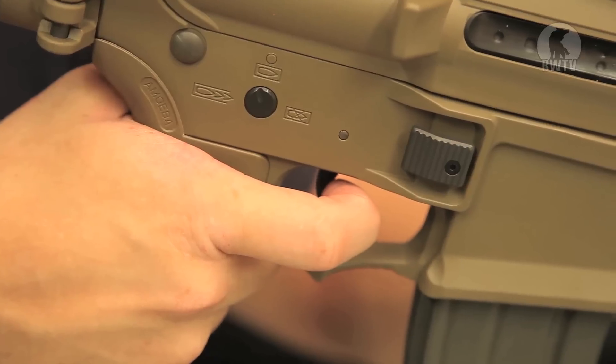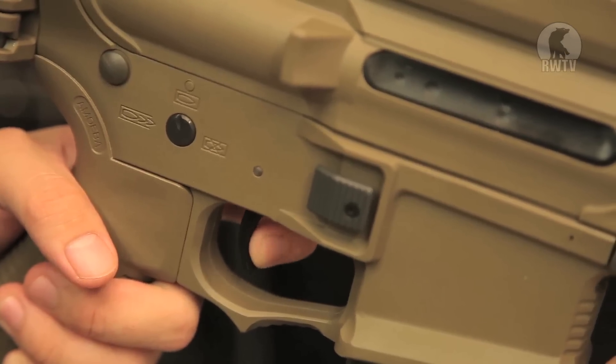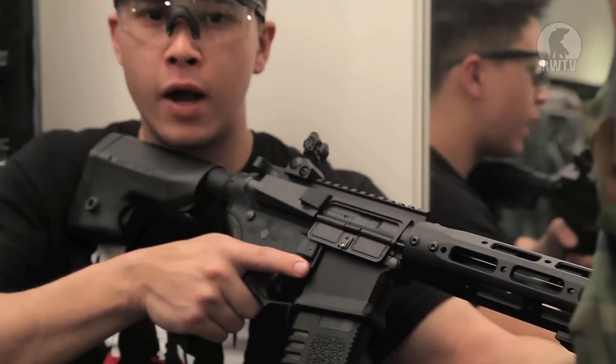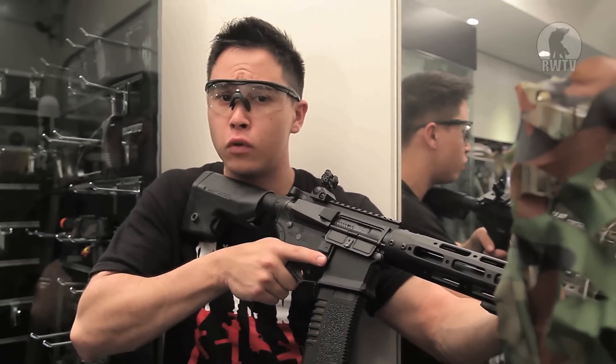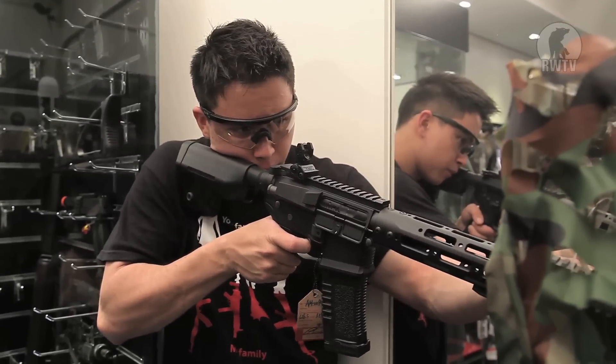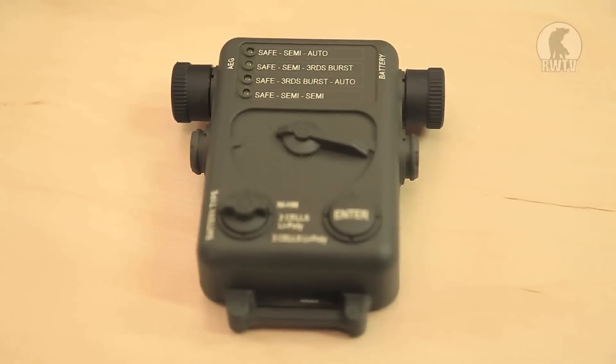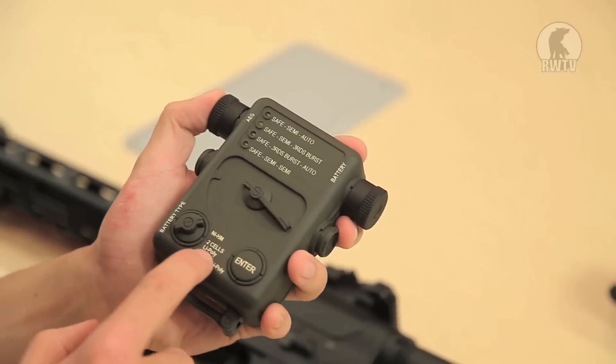If you want to switch things up a little bit, the gearbox uses an electronic firing control system, which means you could use the Amoeba electronic programmer to switch the fire selector to burst fire, full auto, semi-burst fire, or back to original semi and full auto. The trigger response was just as light as the Ares M4 pistol series we reviewed a couple of weeks ago. It comes with a 300-round hi-cap magazine, and this is what it sounds like in full auto — if you listen closely, you can hear the MOSFET working.